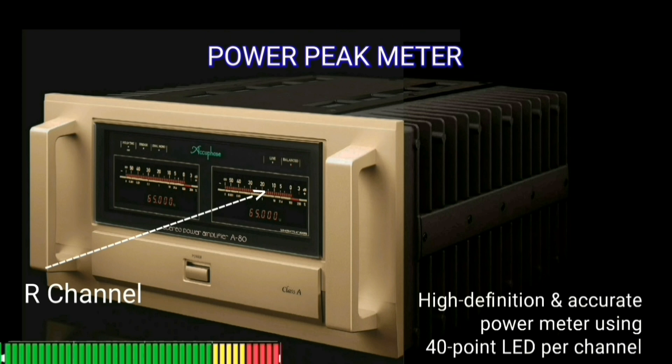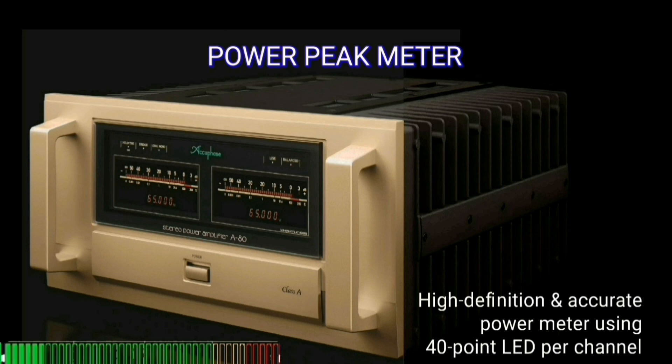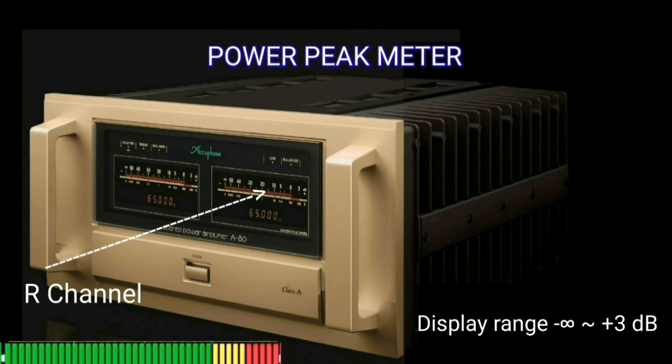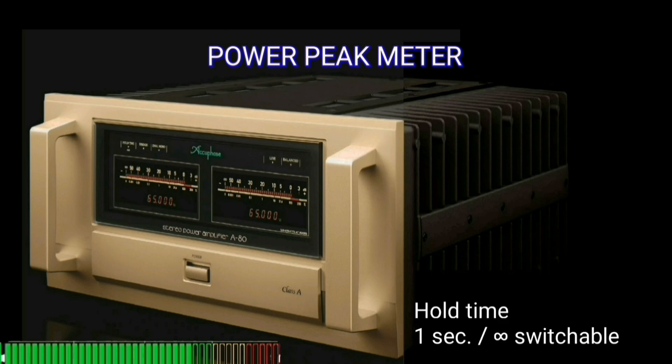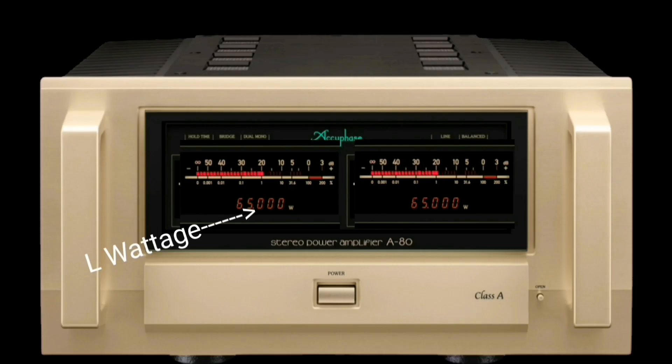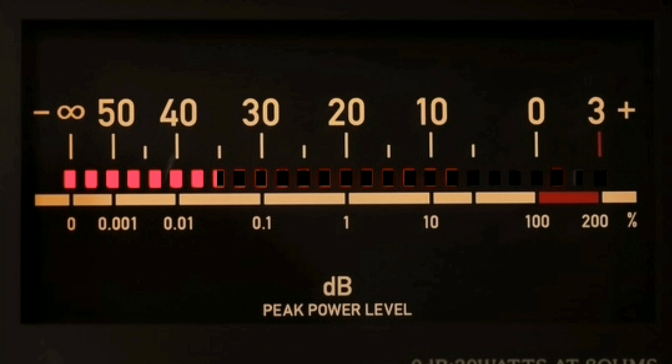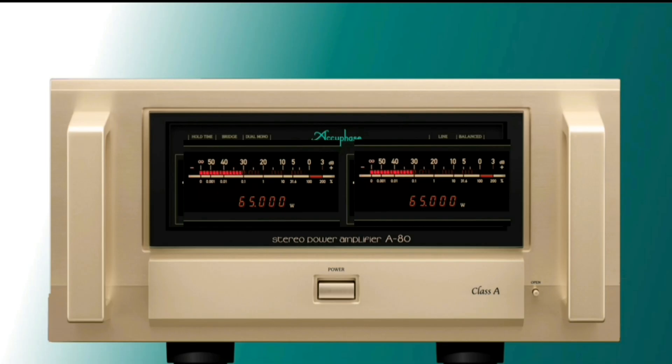A power peak meter is a device that does not have to be in a power amplifier, but it is a good idea to have one installed. The Accuphase A80 has 40 red LEDs per channel, and it has a peak indicator that can hold. The LED power peak meter model has an attractive appearance compared to analog meters. The scale shown by a power peak meter is usually logarithmic, not linear.